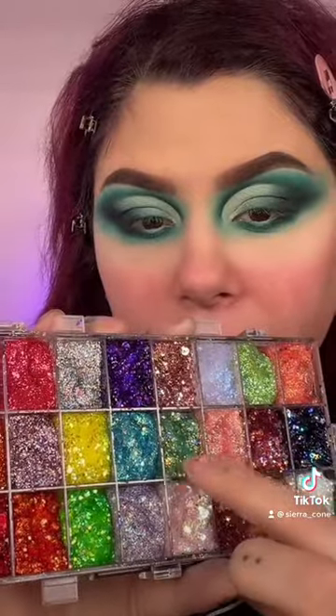I'm now going to pack glitter on this empty space right here where the minty base is. I'm going to use Mantis and Secret Garden from Art Glitter and pack that on.